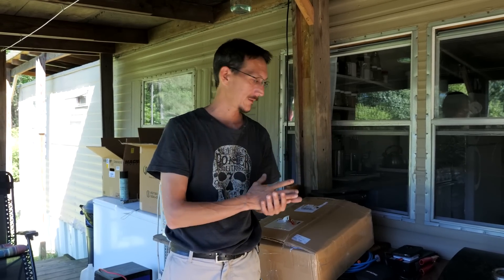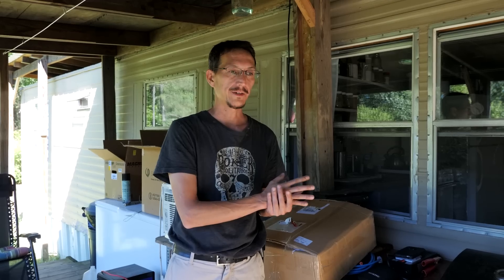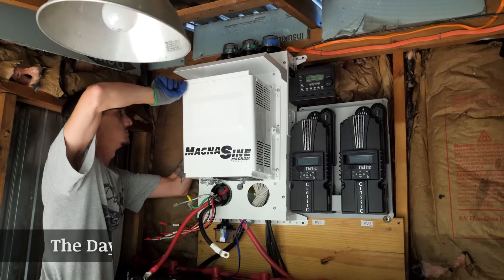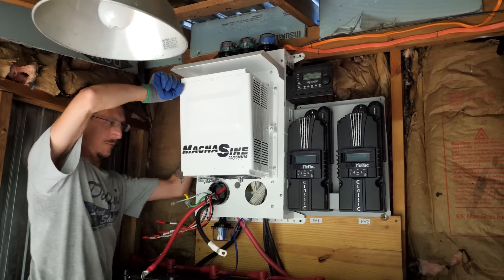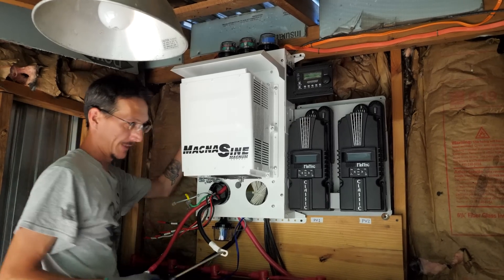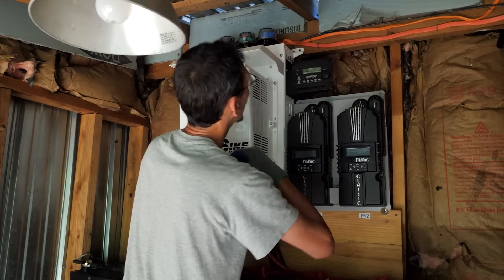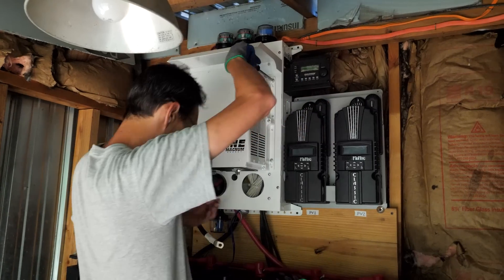So I'm going to replace the SPD that has condensation in it and replace the bad charge controller, then we'll have our system 100 percent. The good news is this morning we charged our batteries on half our array with only one charge controller in about an hour — by 10:30 a.m. batteries are 100 percent. Now I'm installing inverter number two because the first one was junk. Hopefully this will get us back in business.